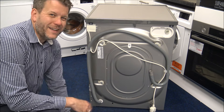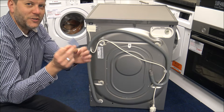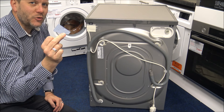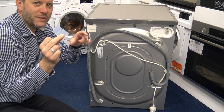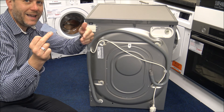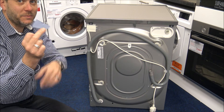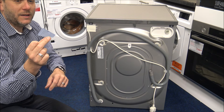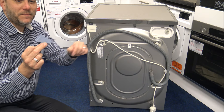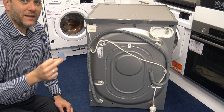One more item included in the box is a small liquid dosing insert designed to go in the soap drawer. If you're using liquid detergent, pop this in and it will stop the liquid running out of the drawer before it's needed during the program. Some people are surprised when liquid drains straight away — this insert prevents that.